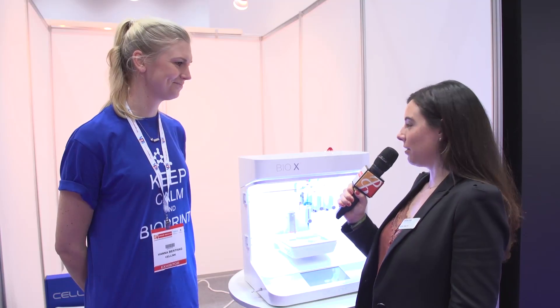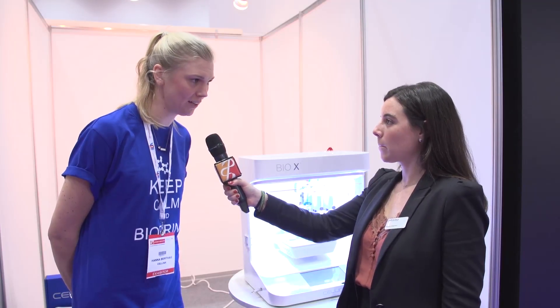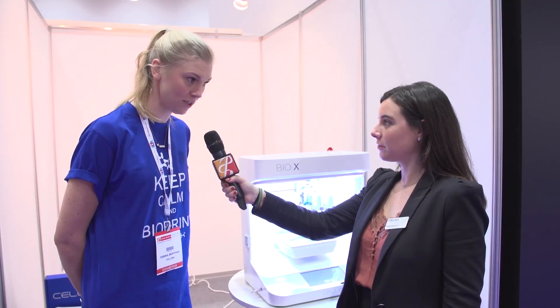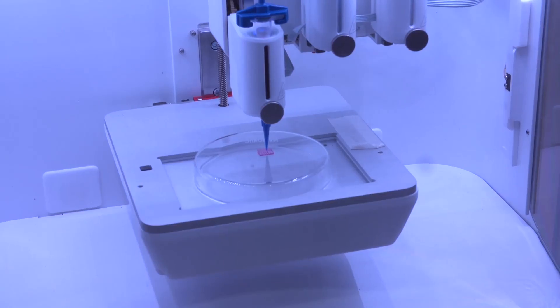So Hannah, can you print something for us now, please? Yes, definitely. So we're going to print a skin tissue model that some of our customers actually are printing with, and it's very easy. I prepared it a little bit, but we can start the printing.